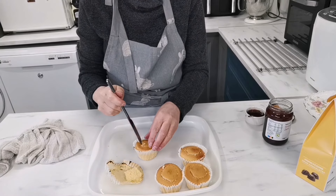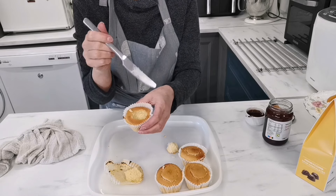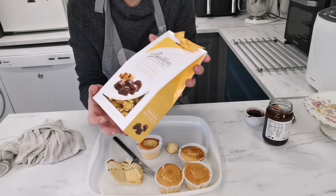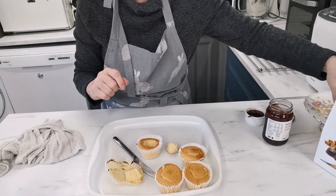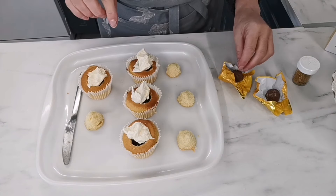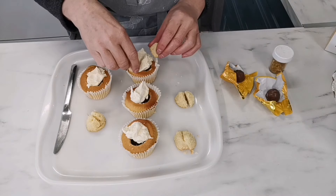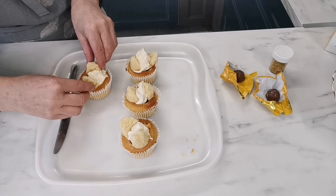I've cut holes in each of the buns to make a nice deep hole. I'll pop the jam in there and then put buttercream on top. I'm waiting for the jam to cool down. I've also got some sweeties — they're not gluten-free or dairy-free but will make the gift versions more luxurious. I've popped the jam in, added buttercream on top, and now I'm cutting the little wings.